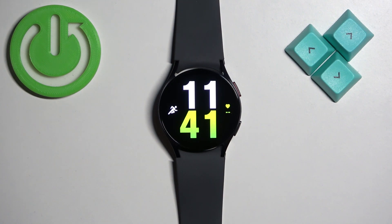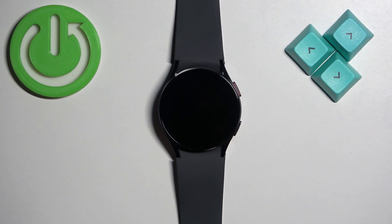Hello, in front of me I have a Samsung Galaxy Watch 6 and I'm going to show you how to adjust the sound volume on this watch.